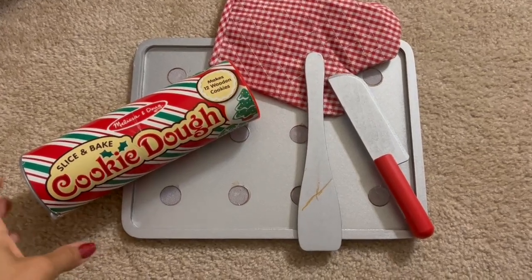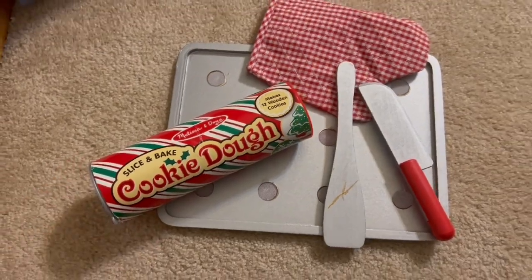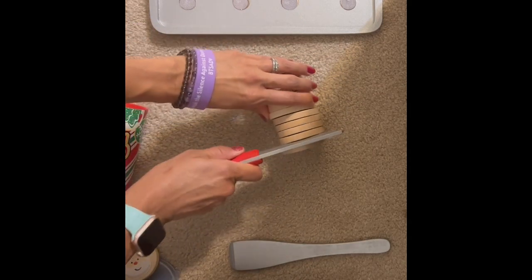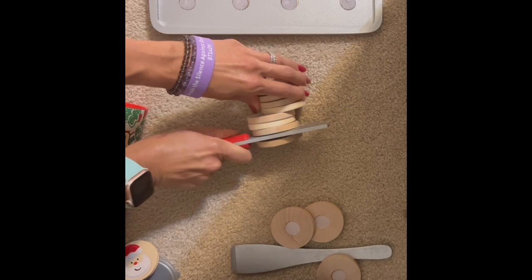This is my honest review of the Melissa and Doug Slice and Bake Cookie Dough Set. This set is super adorable — my kids love pretend play with food. It has this little thing that opens up, you get your dough, and you get to slice it with a little knife that they include.